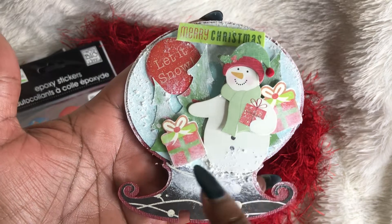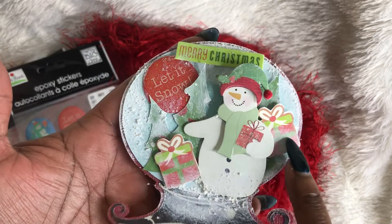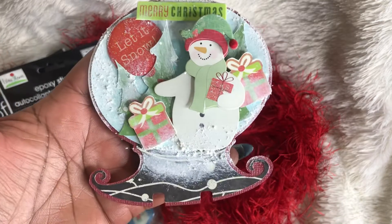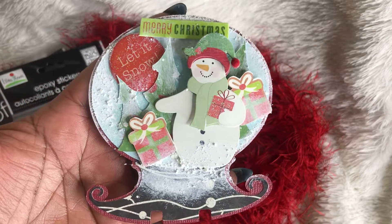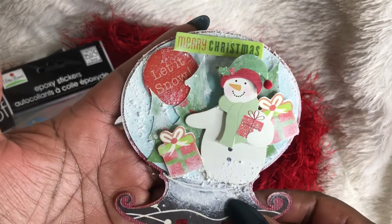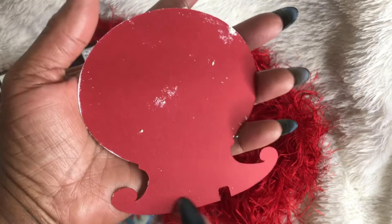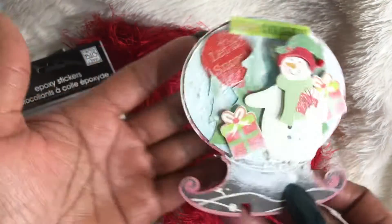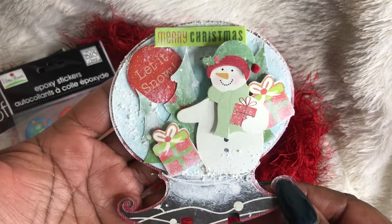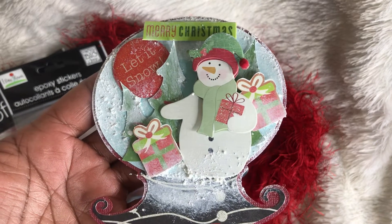This snowman I actually got from a swap a few years ago and I placed it here on some foam dots. These little presents are images that I got from Google, and this white snow is snow text that I used - I just love how it turned out. This is the back of it and I'm definitely going to have to clean this up - I'm going to put another piece on the back so you will not see this. And again, this is the front - I absolutely love the way that it turned out.